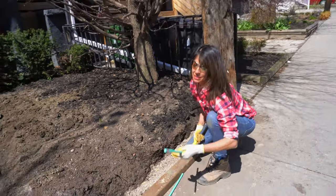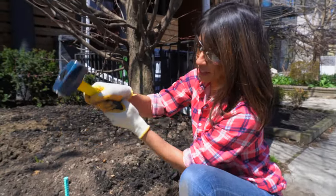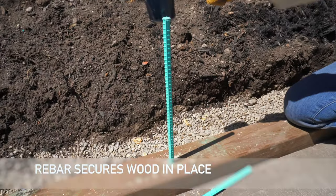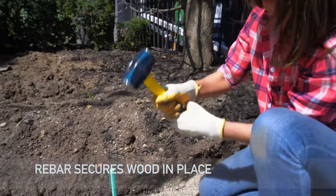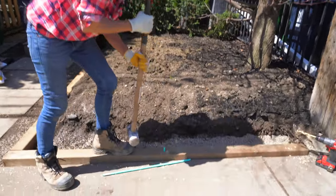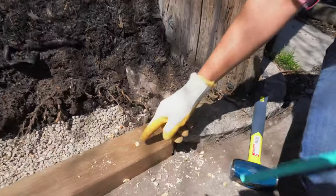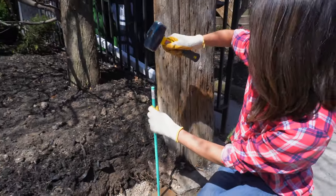This is a step that some people will miss, but it's super important because this is the foundation of our little edge. You want to make sure that it doesn't move on you — this is just going to anchor it in. I'm using my half-inch rebar and a sledgehammer to drive it in. I just like the sledgehammer because I have concrete here.